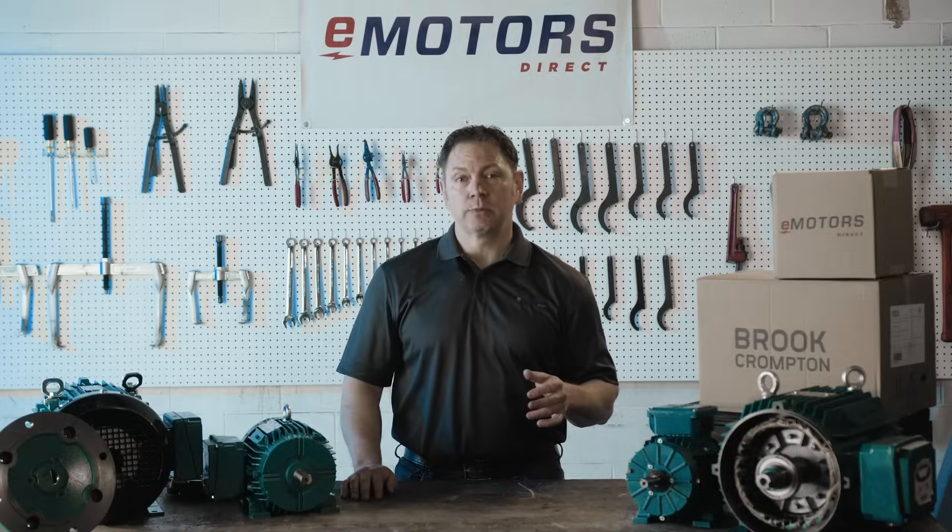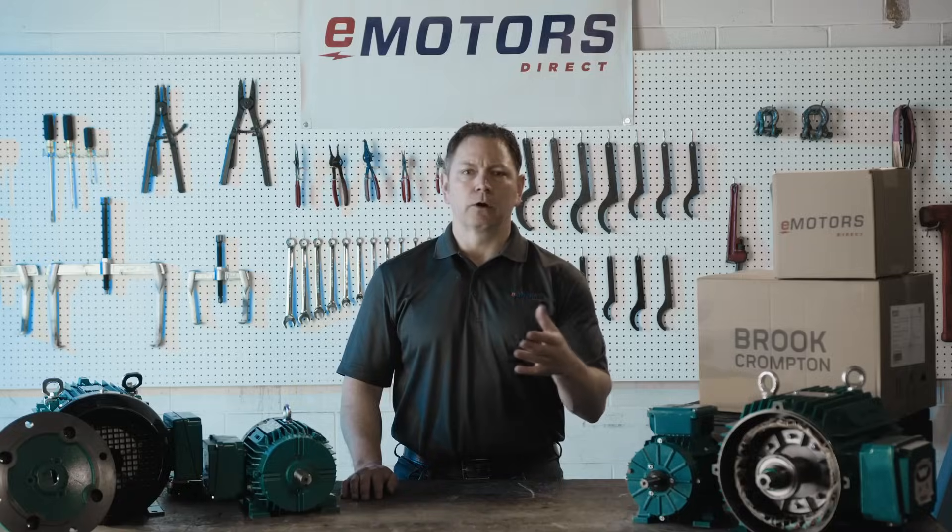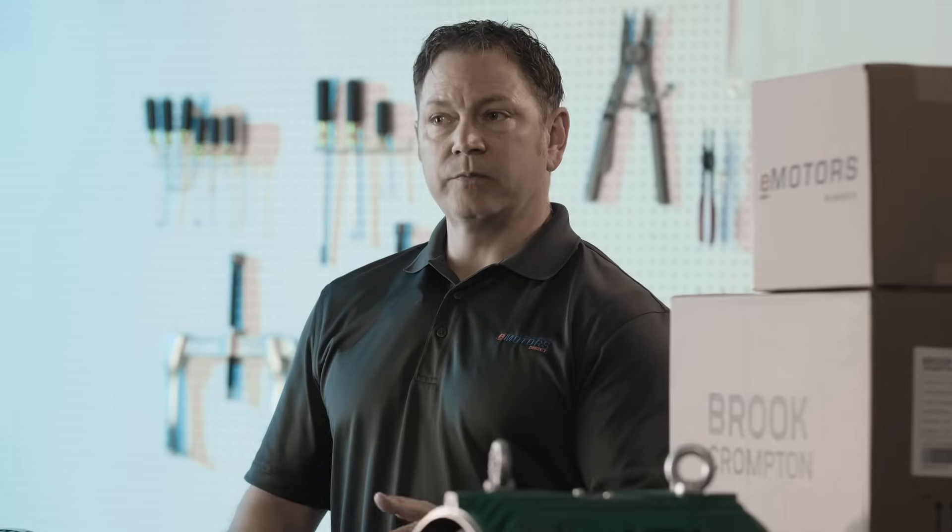Flexibility is key with Brooke Trompton motors. The removable and repositionable feet allow for easy conversion to F1, F2, F3, or a round body configuration. This means you can adjust the motor to fit in tight locations.